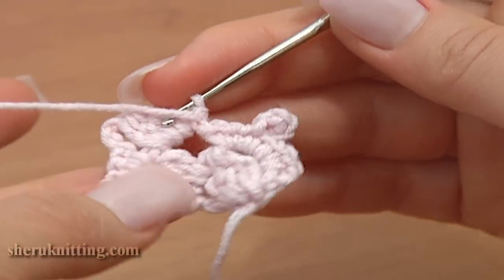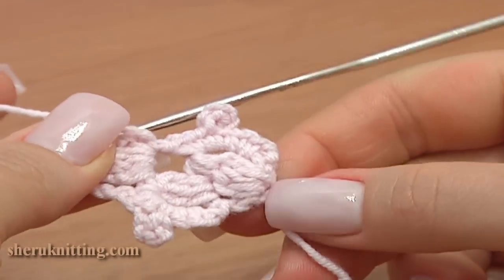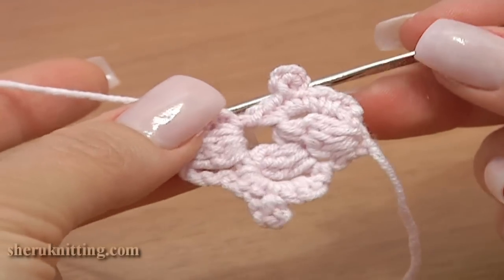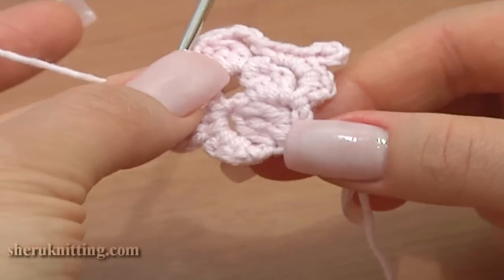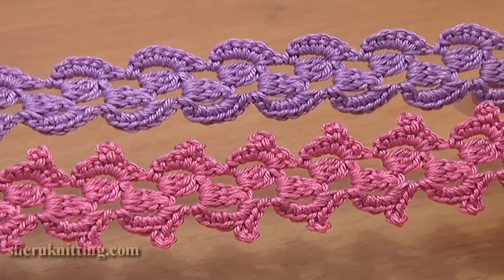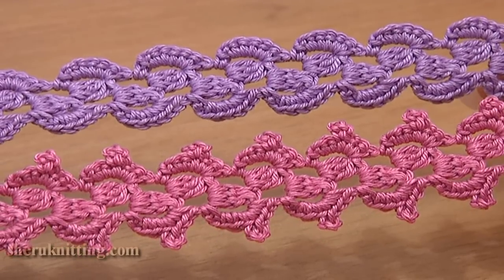Turn the work and repeat the same row again. Repeat this row many times until you have your ribbon long enough for your project. From both sides the ribbon looks completely the same — the same beautiful. On each section of our ribbon we made a picot. You can skip the picot and your ribbon will look like the purple one.